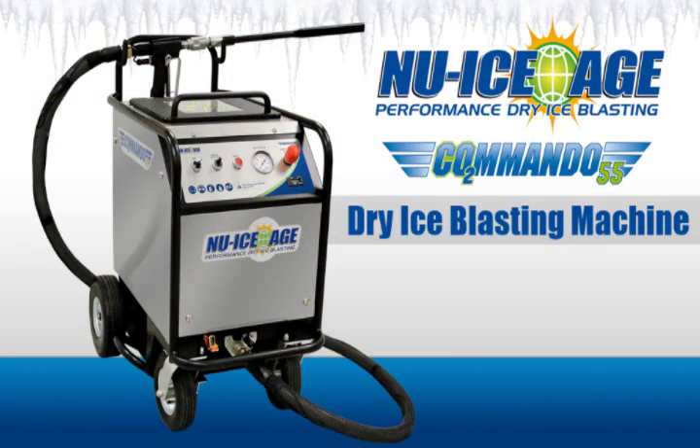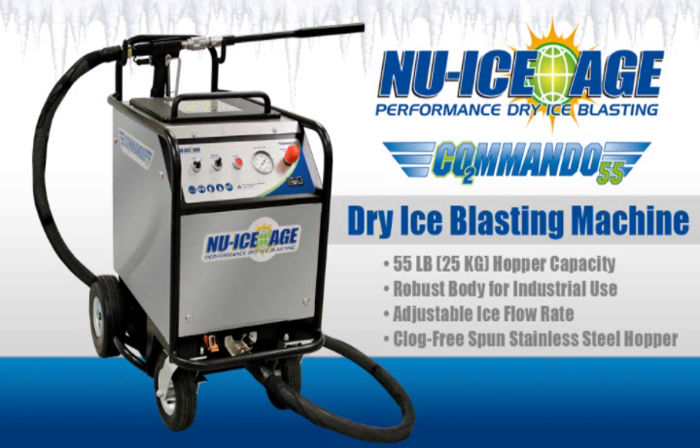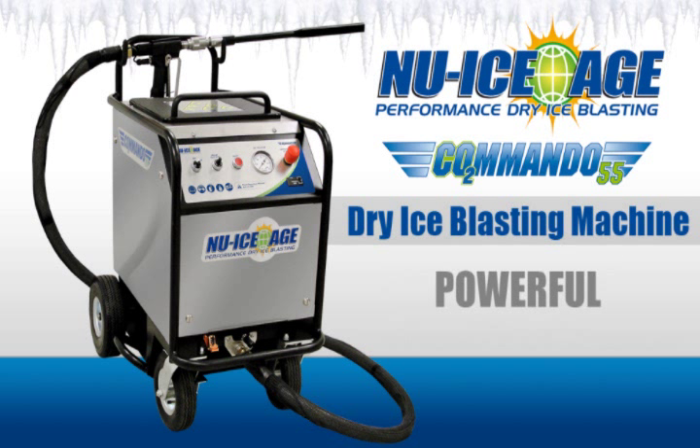The new Ice Age Commando 55 Dry Ice Blaster provides an economical and efficient way to clean a wide variety of surfaces using standard dry ice pellets. The machine features a 55-pound hopper capacity, robust body built for industrial use, adjustable ice flow rate, and a clog-free spun stainless steel hopper that prevents ice bridging.